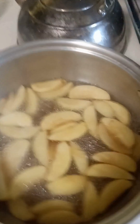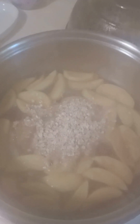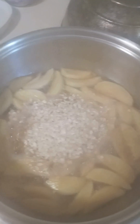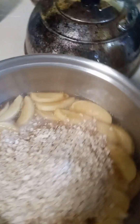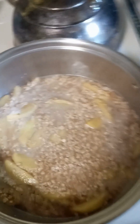Now that the apples have had a chance to soften up and mingle with the cinnamon and Splenda — we're just using water today — I'm going to go ahead and add in two cups of the quick cooking oats and mix those in.